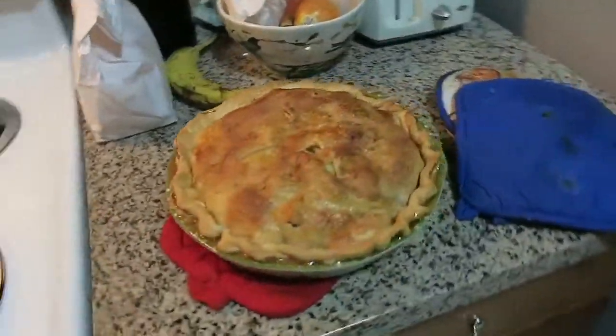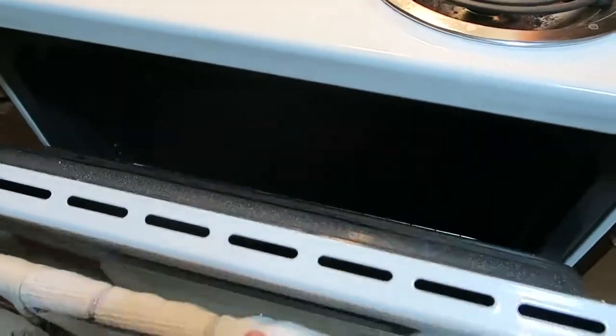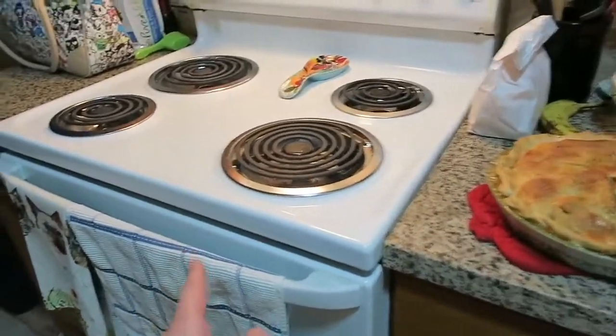Andy just pulled this beautiful pie out of the oven. It is hot, and it actually leaked — it leaked inside of the oven.